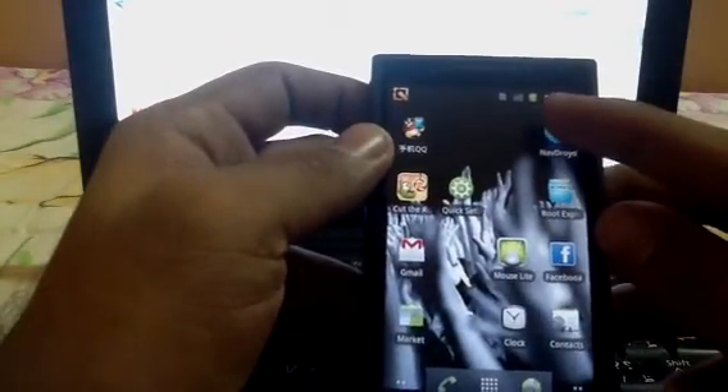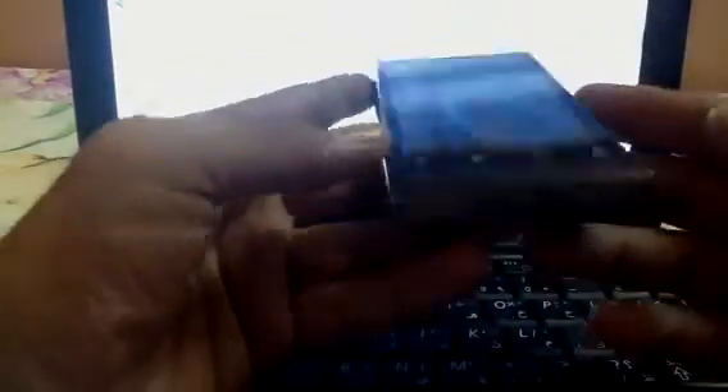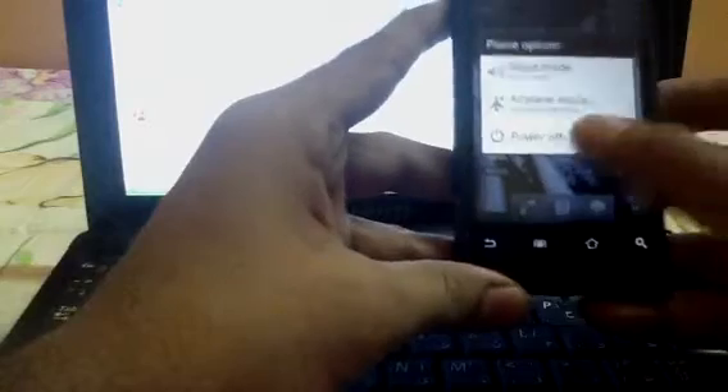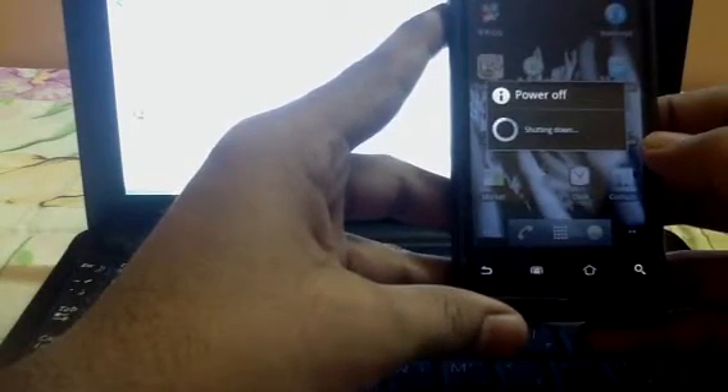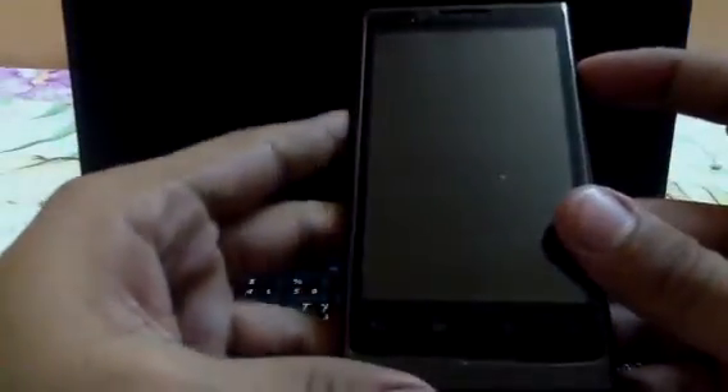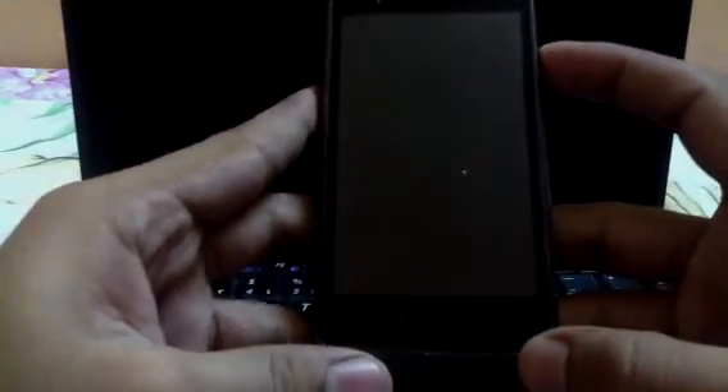First of all, be sure that you have pretty much full battery backup, and no USB cable is plugged in. Switch the mobile off.